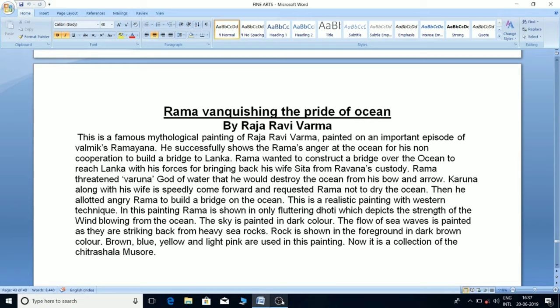In this painting, Rama is shown in a fluttering dhoti, depicting the strength of wind blowing from the ocean. The sky is painted in dark color. The flow of sea waves is painted as if striking back from heavy sea rocks. Rock is shown in the foreground in dark brown color. Brown, blue, yellow, and light pink are used in this painting. It is now a collection of Chitrasala, Mysore.